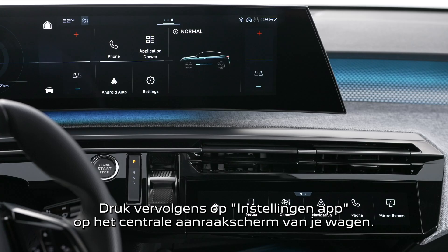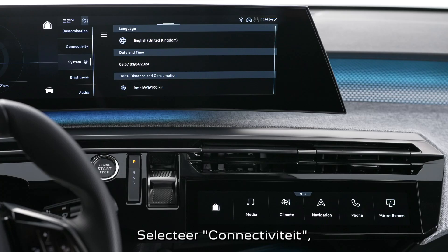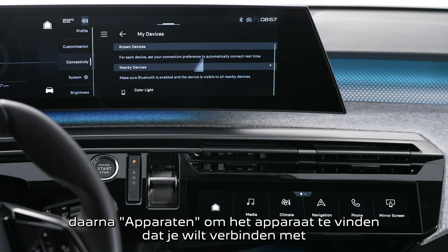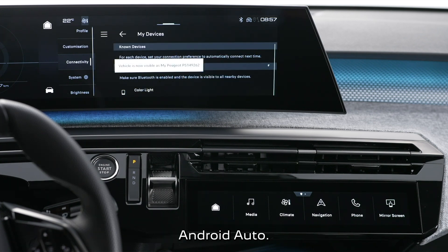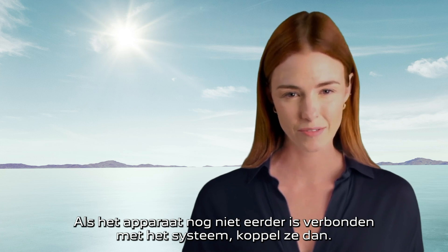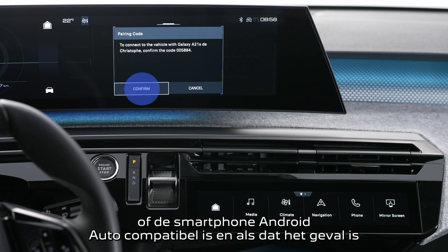Then press on the settings application on your vehicle's central touch screen. In the list, select the connectivity tab, then devices, to display the device you wish to connect to Android Auto. If the device has never been connected to the system, pair them. The system will detect whether the smartphone is Android Auto compatible and, if it is, will offer to pair the two.